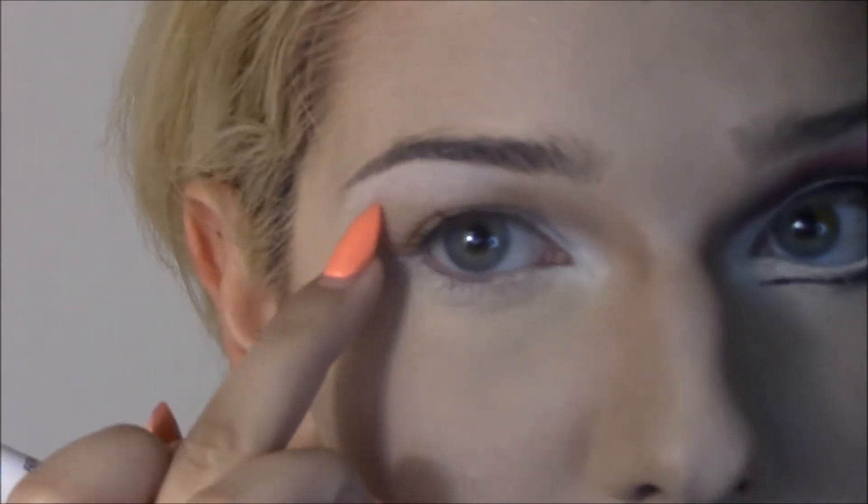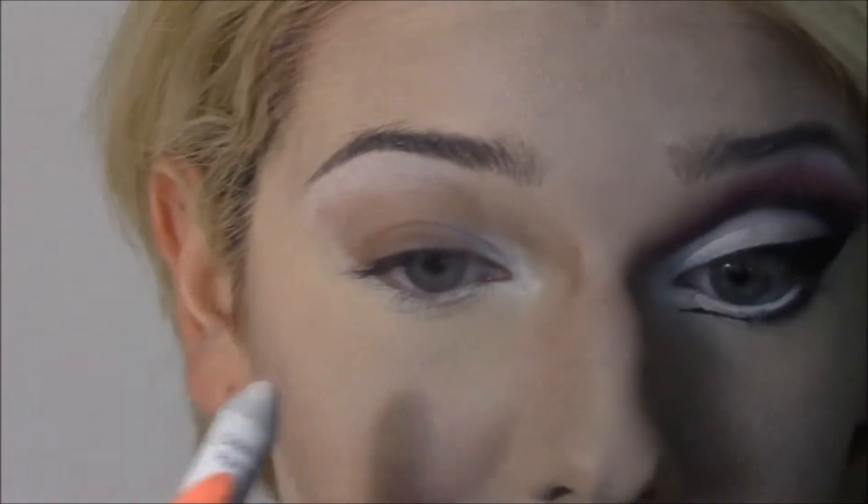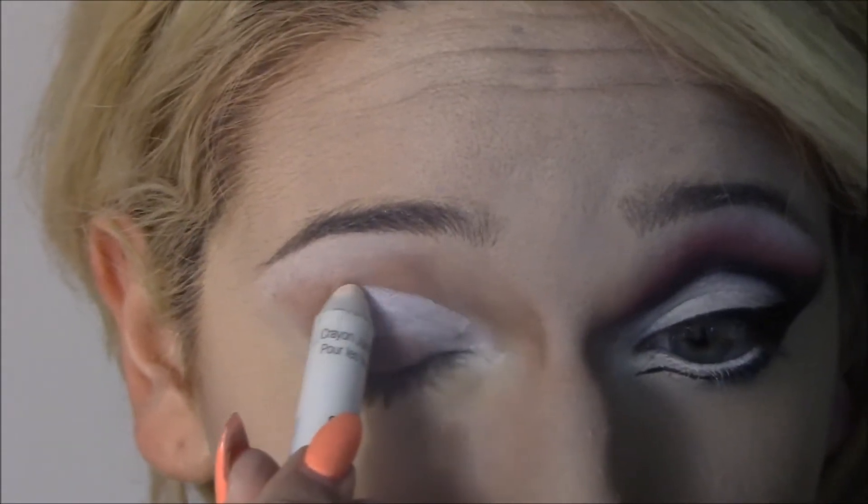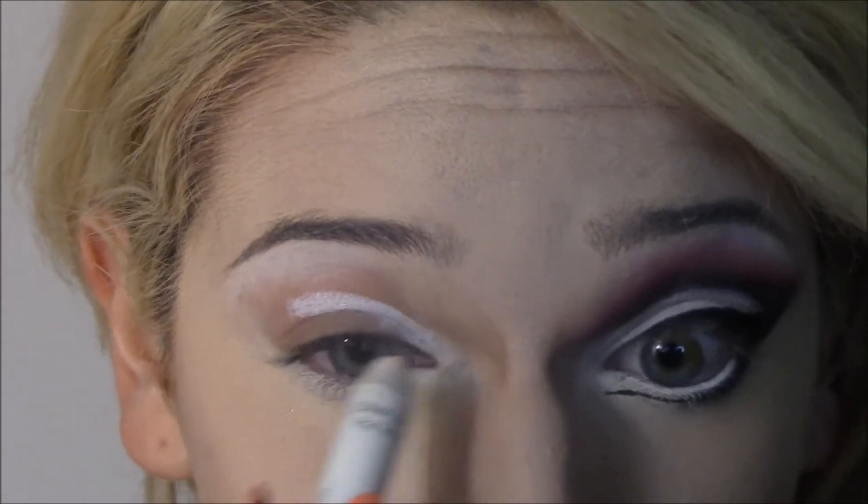Hi everyone, so I have started with putting Sugarpill's Taco on my brow bone and in my inner corner, just because I wanted to blend out some of my white concealer. I'm going to take NYX Jumbo Eyeshadow Pencil in Milk and put it onto my lid area, but not my actual lid, just right above it and into the crease a bit.